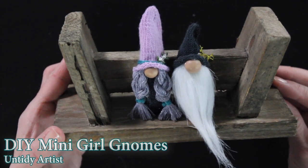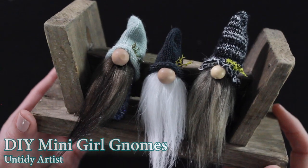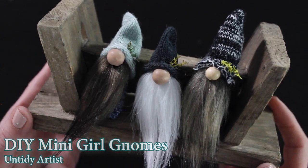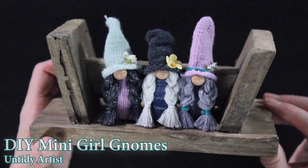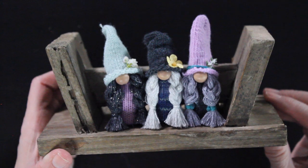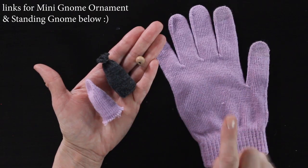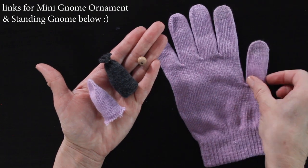I have two other gnome tutorials — one for a gnome ornament and one for a standing gnome. You'll definitely want to check those out because in those tutorials I break down the steps of how to put your gnome together. In this tutorial I will basically be showing you how I create her hair. I will link both of those videos below.